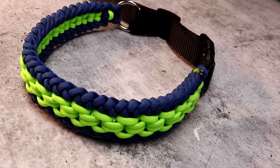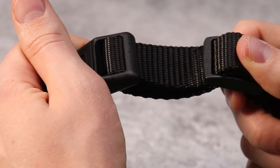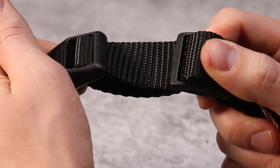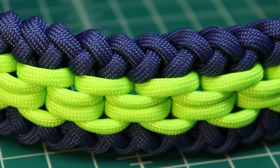Hey guys, in this video I want to show you how to make a heavy duty, adjustable dog collar. This collar features 1 inch nylon webbing, welded steel o-rings, and an extra wide sanctified weave.